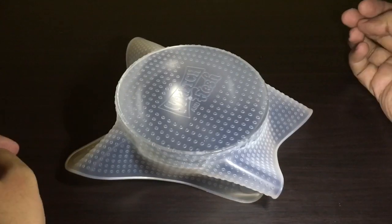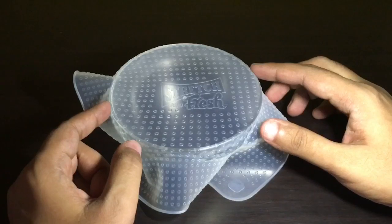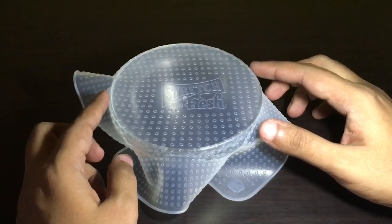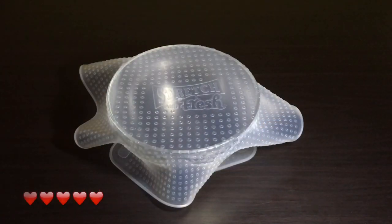Looks pretty tight. You need to really stretch it. It does seal the bowl really well, but because of the stretching, I'm not sure how long this will last. Quite nice — check it out.